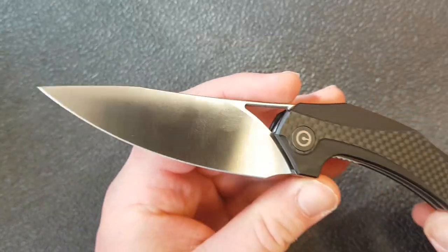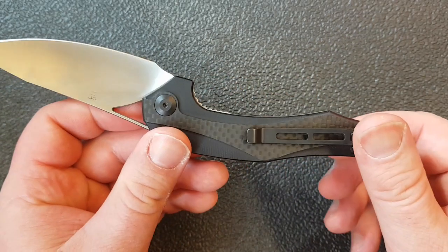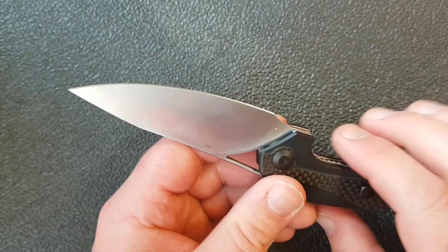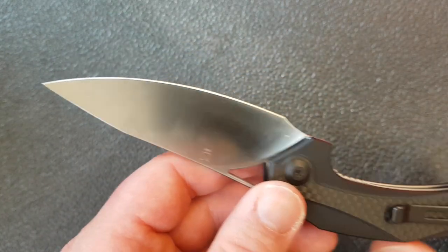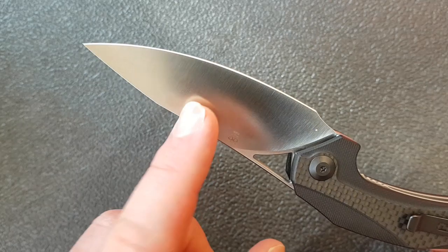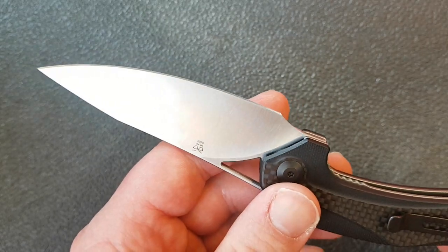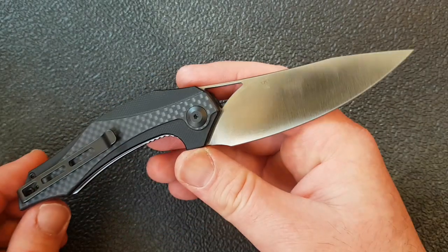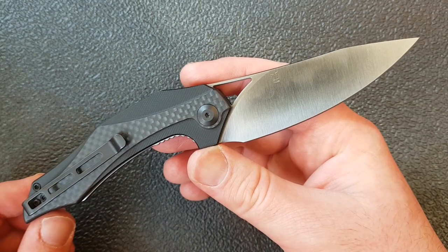Let me give you a quick rundown on features and then size and weight, and I'll give you my overall impression. First off, what is this made of? We have a very nice high flat grind — it's fairly thin blade stock; I'd like to see that just a little thicker, but Civivi has traditionally been fairly thin blade stock. Very nice slicey blade in D2 steel. Civivi has been doing a really nice job with their D2. You can see the maker's mark — this is an Elijah Isham design, and you can pretty much look at this and go, yep, Elijah Isham right there.